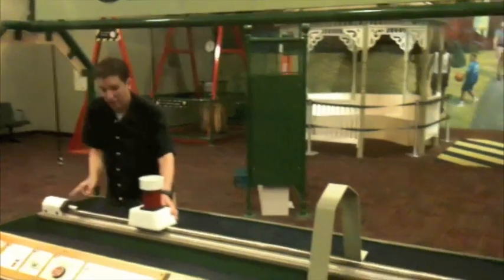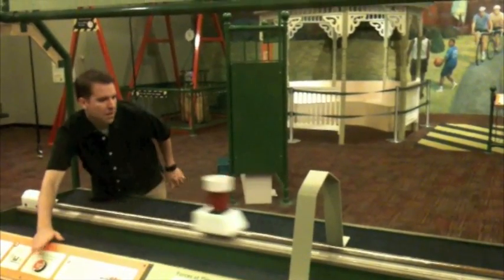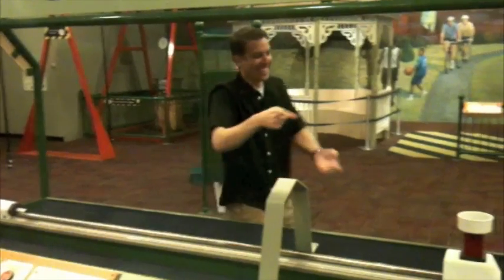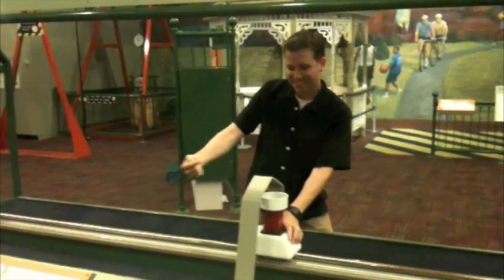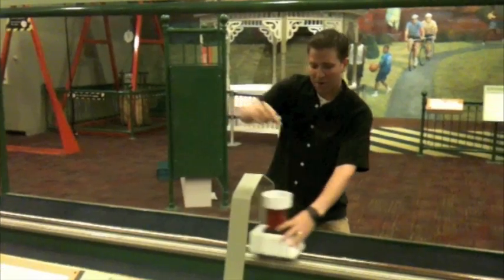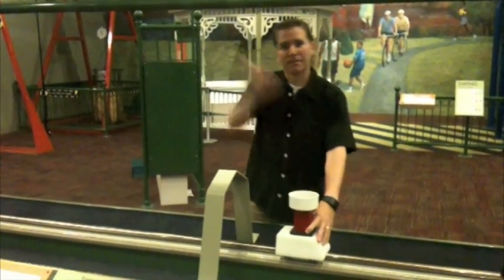All right, here we go. Let's bounce it off this. So as you can see, the ball was going the same speed as the actual contraption. It went right over and then landed back into the device. There we go. We'll be right back.